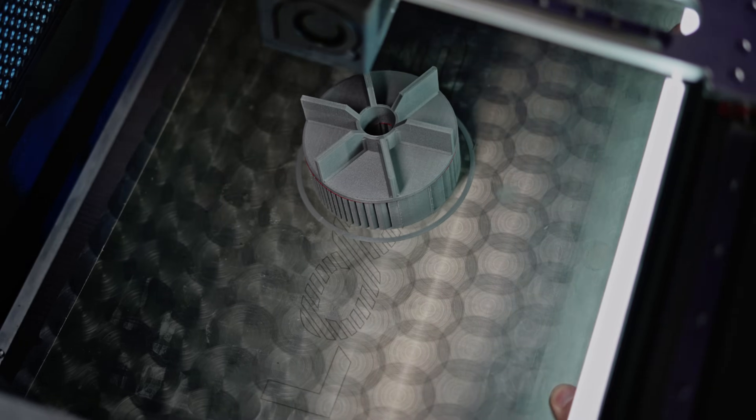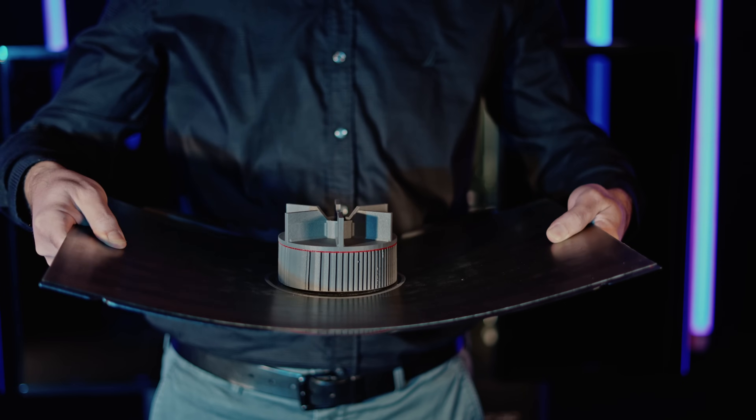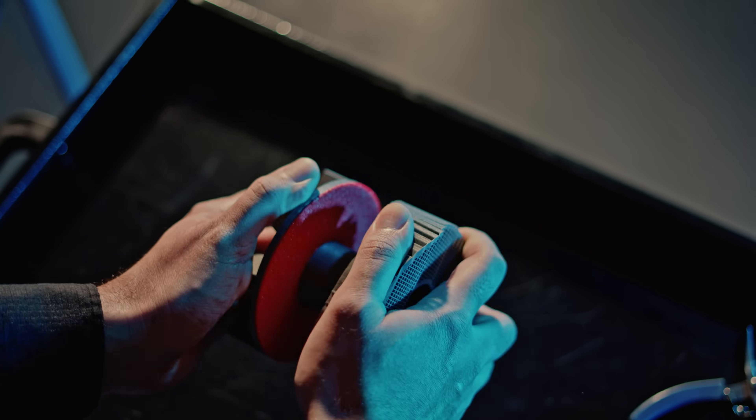Use the magnetic spring steel build platform to remove the model with ease, and with the use of revolutionary breakaway support, achieve the smoothest bottom surface you have ever seen.